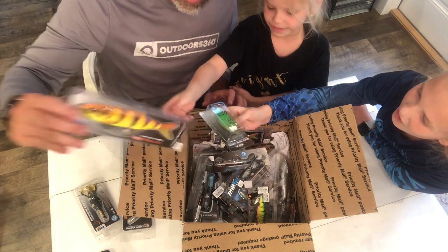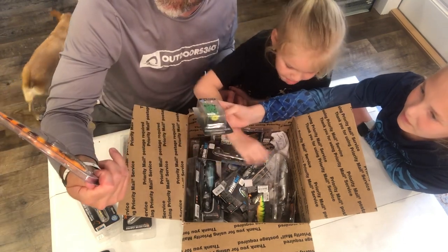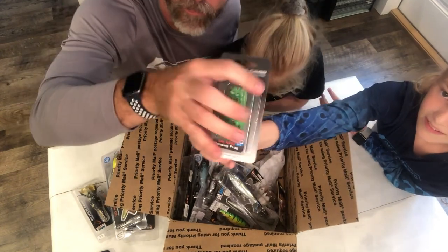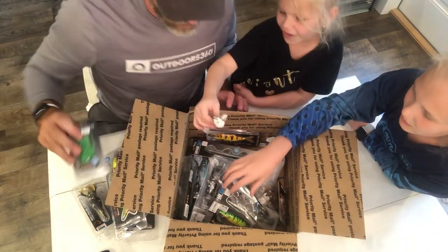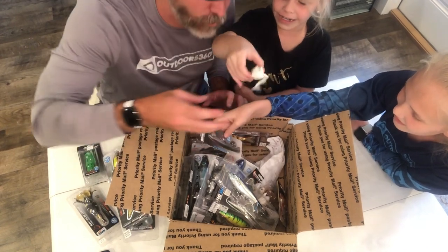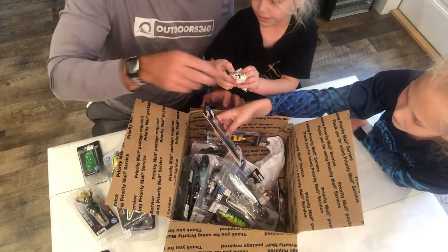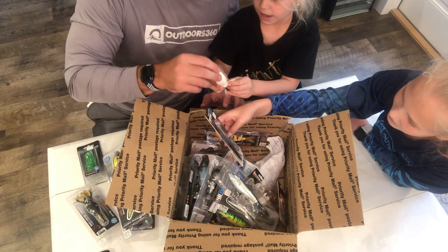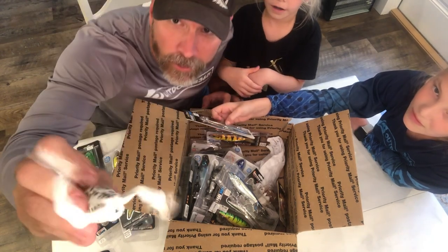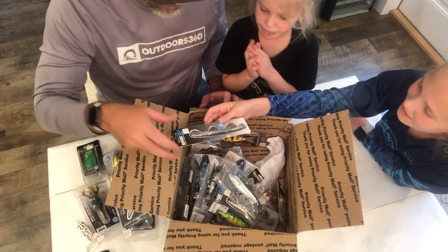What else do we have? We've got a duck — a snake, a duck, a giant fish. I don't know what kind of fish that's supposed to be. There's a big jerk bait, and a frog, which I love frogs.